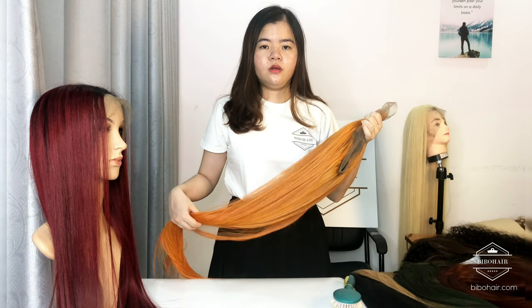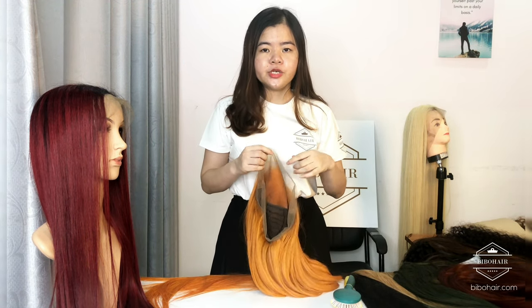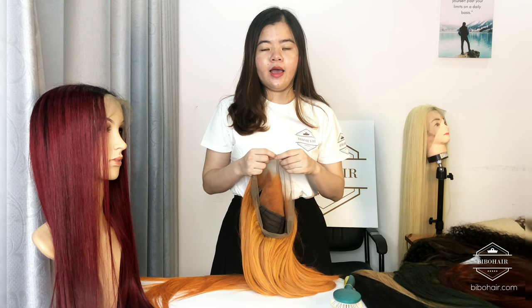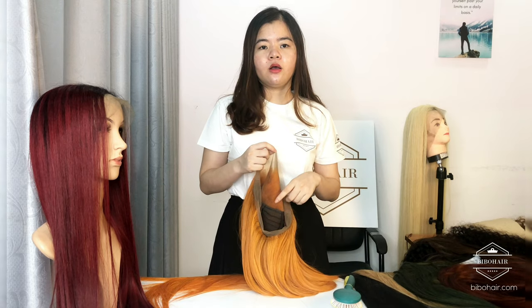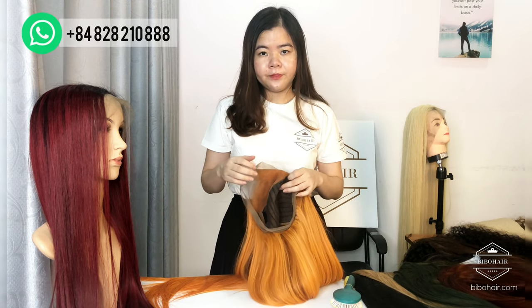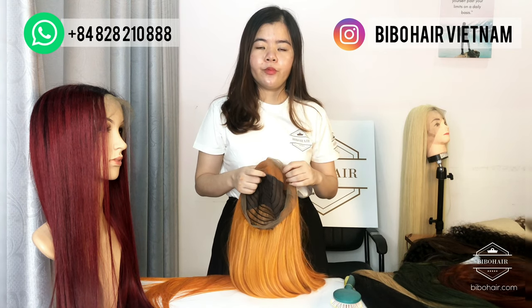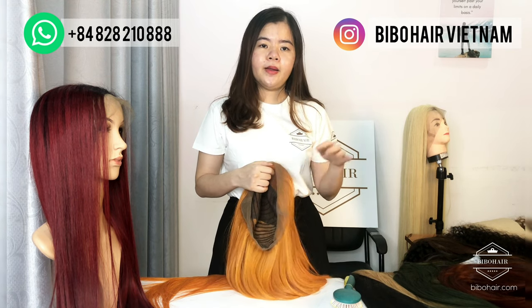I hope to have shared some tips and information about our wigs. If you have any questions or any requests, please contact us via WhatsApp, or visit our Instagram — Hair Here in Vietnam — to view our products. Thank you and bye. See you in the next video.